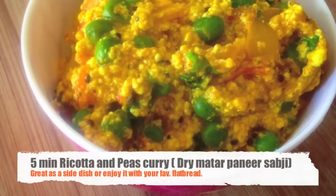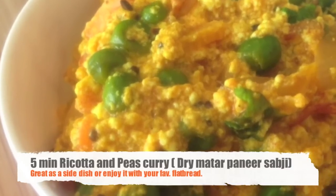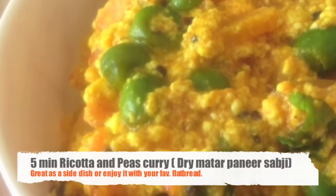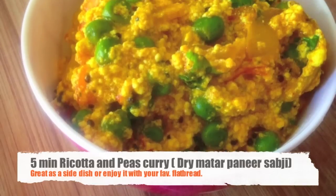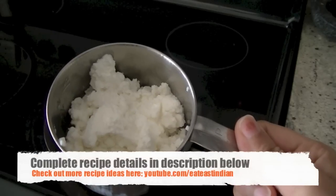Here is a super simple five-minute ricotta and peas sabji — really easy to prepare and delicious. It goes very well with roti as a side or with rice.